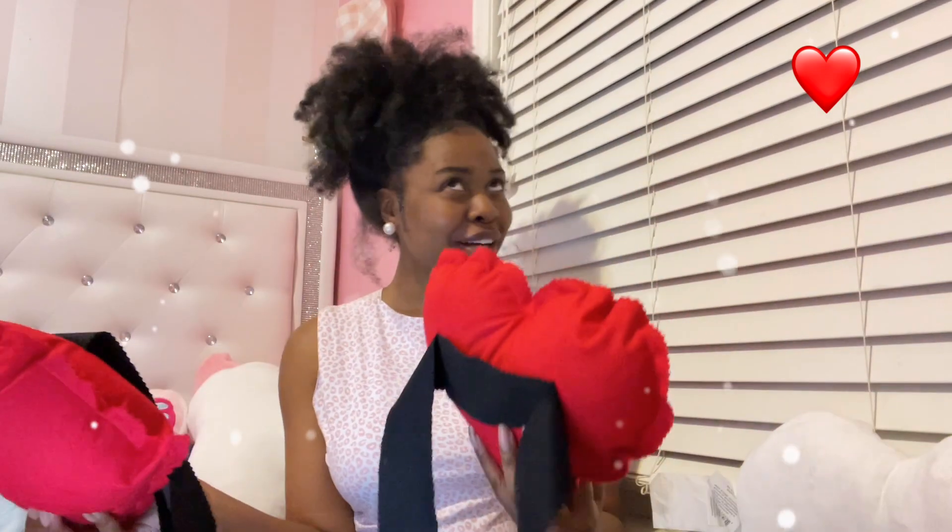This is the first one and I have two pairs — of course you gotta wear one on one ankle and one on the other. I mean you could wear just one, but you know, why not?